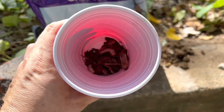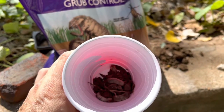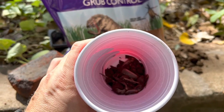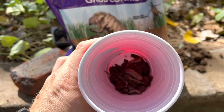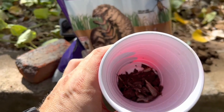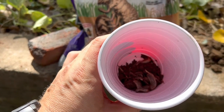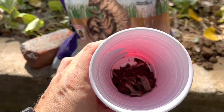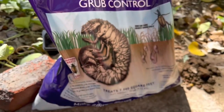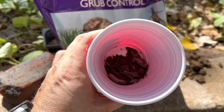Or I can just fill this cup with soil, sprinkle some milky spore in the soil, and put some woodchips near the top to keep the soil from drying out — because obviously you don't want to put too much water in here, they'll drown. I don't want them to drown right away. I want them to continue being grubs and munching on woodchips and decomposing material, but I also want them to get exposed to milky spore so that their entire body gets infected.